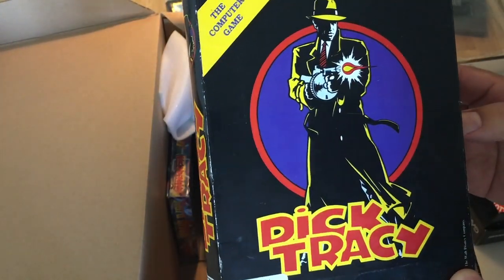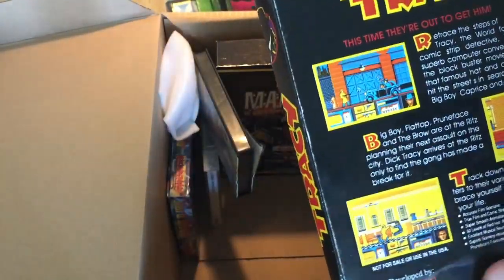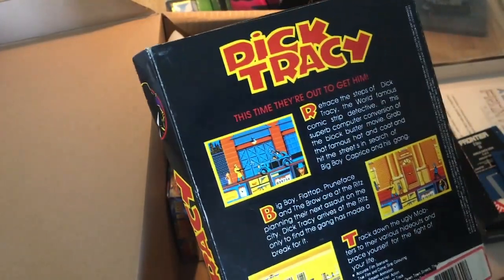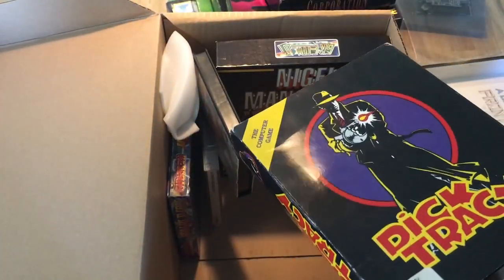We got Dick Tracy. I don't know that one, but it's got awesome box art. There was a movie called Dick Tracy but I haven't watched it. Nothing for me — no memories, nothing — so let's skip that.